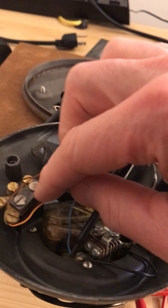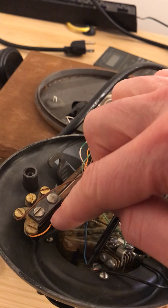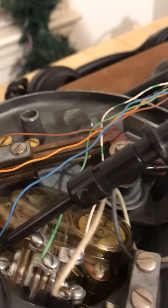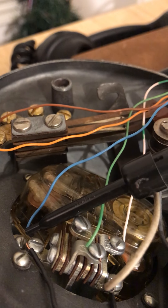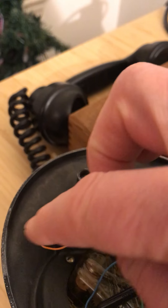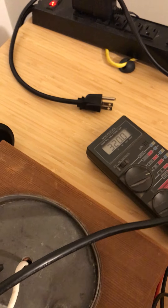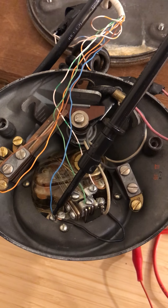I've got this wired up to an Arduino underneath. The switch hook is wired to power the Arduino on and off — it's just a switch. You can see it disconnects and connects these two wires right there when I operate the switch hook.